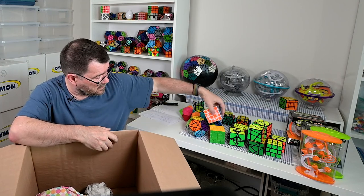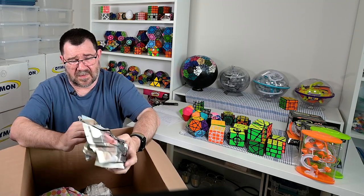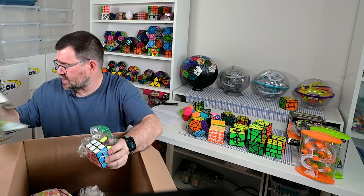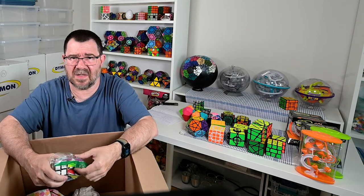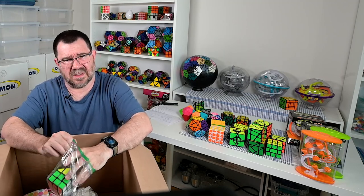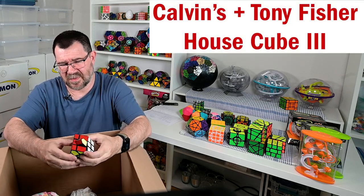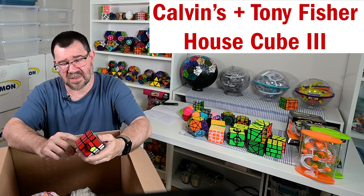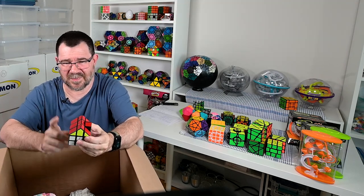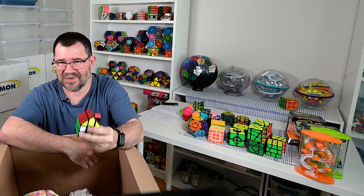Okay, slightly different solving experience. So I was collecting stickered black body puzzles for the longest time, and then some of the newer more vibrant color plastic - I kind of like those. And now we'll get to the Diane house puzzle - no, sorry, this is Calvin's version. It's a house puzzle - I was thinking of the Bermuda puzzles. But yeah, this is Calvin's version, it's just a shape mod of the three by three but it is so cool, so fun - I'd just love to solve something like this.